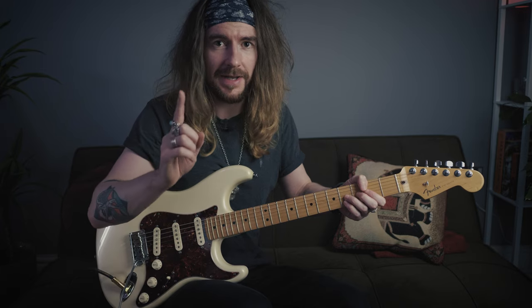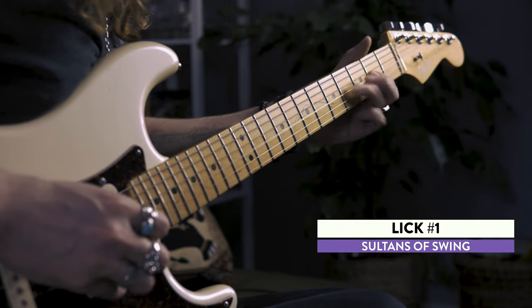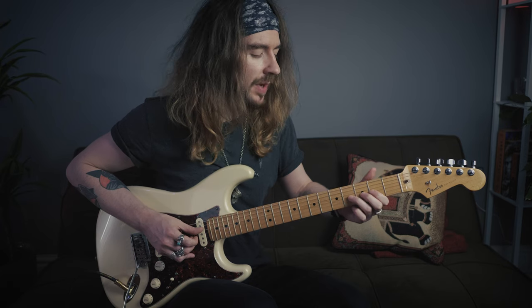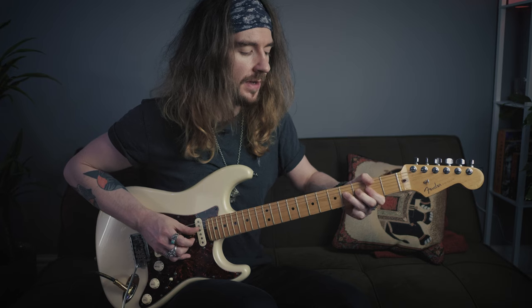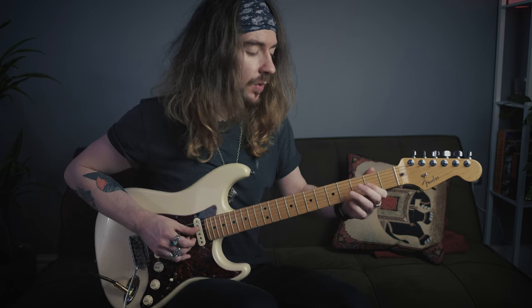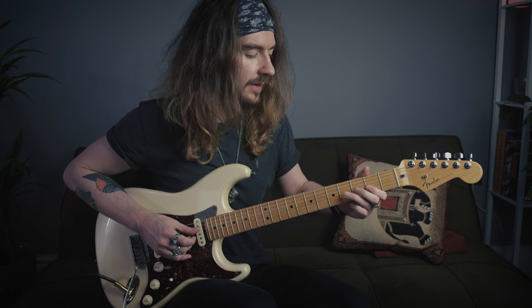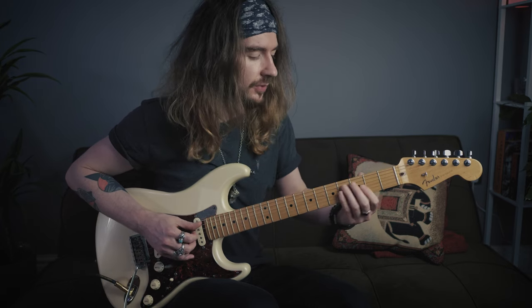So the first lick in the first verse. You start with a whole tone bend on the fourth fret of the G. You're going to bend it up, down, back up, down, and then if you want, at the end I like to do a hammer on pull off from the second fret to the fourth and back. It just resolves to the A, which is what the first chord progression does.